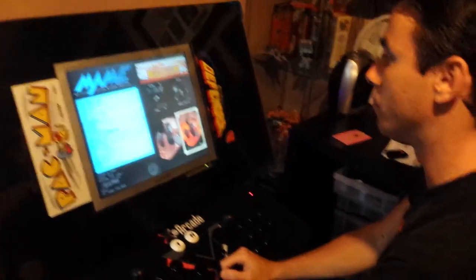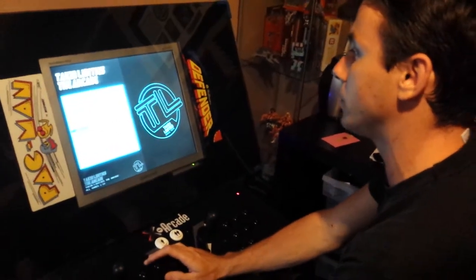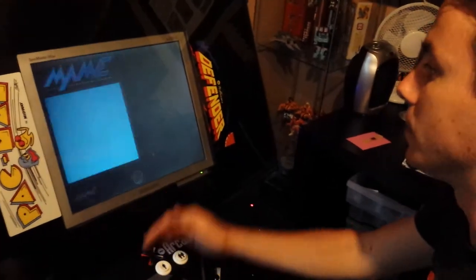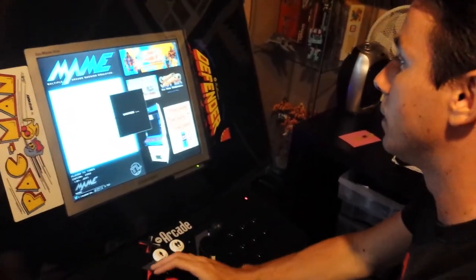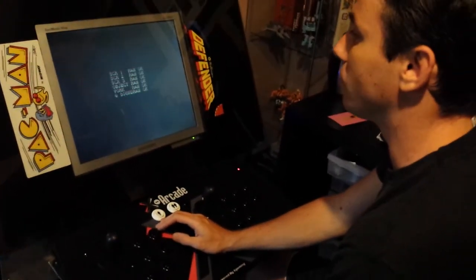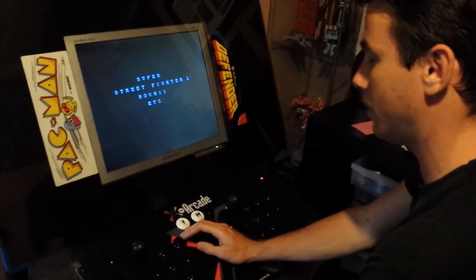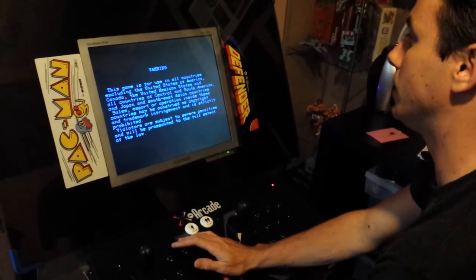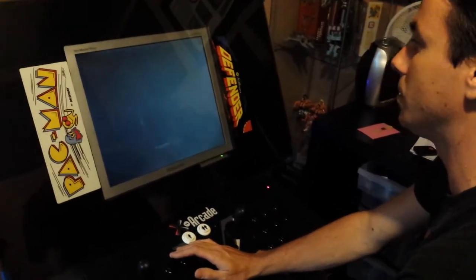I'll just let one run so you know it works. Go into the most played — it keeps a list of all your most played games. Happens to be Street Fighter. As you can see, everything runs quick, everything runs smooth. This loading screen happens on any arcade, it just loads up like this.